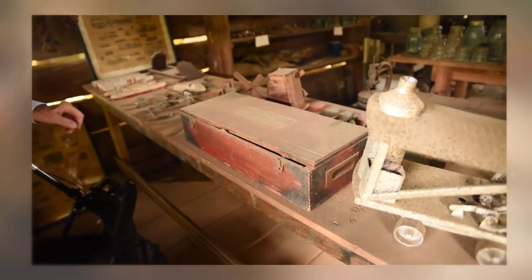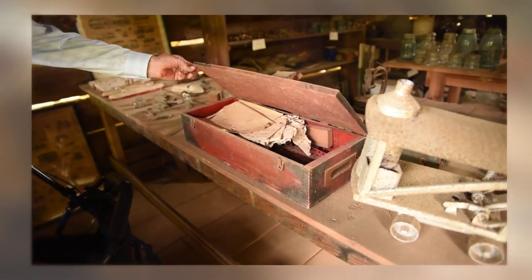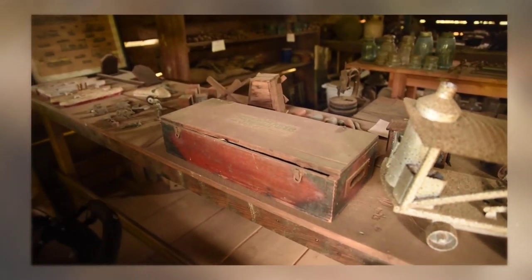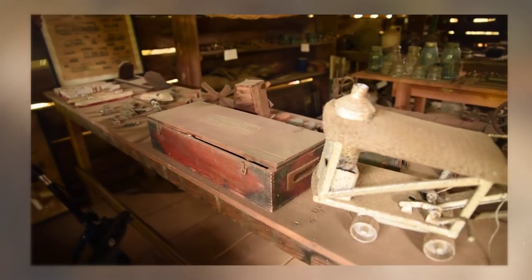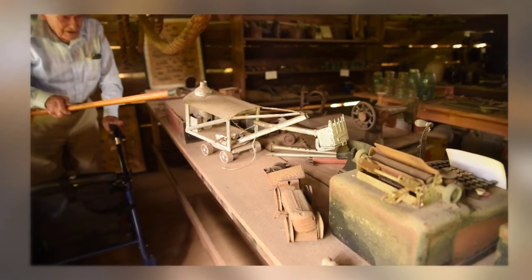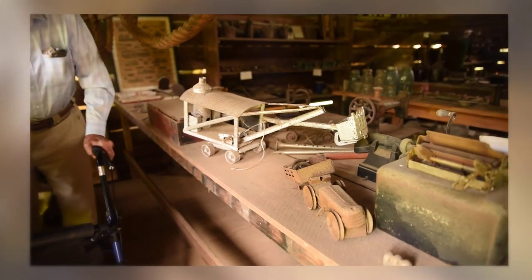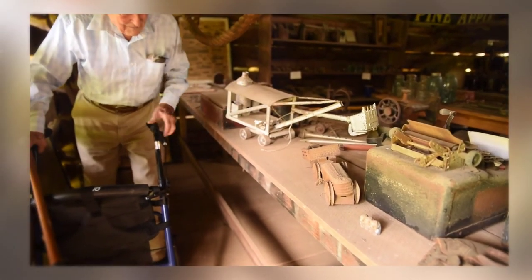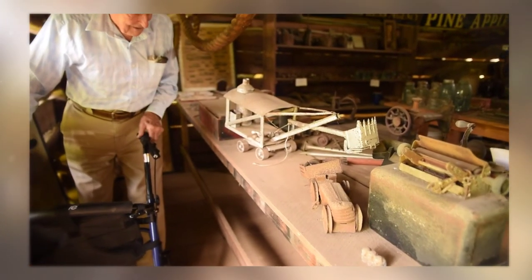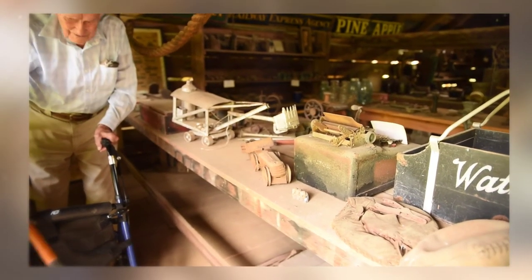That's an erector set — it came with all kinds of little things and you could make different things out of it. I really use Legos now but that was all metal. That's an old steam shovel and it would really work — you could take this little handle and pick up dirt, then spin it around and use it. We used to play with that in sand piles a lot. And that was a little caterpillar tractor with a trailer.